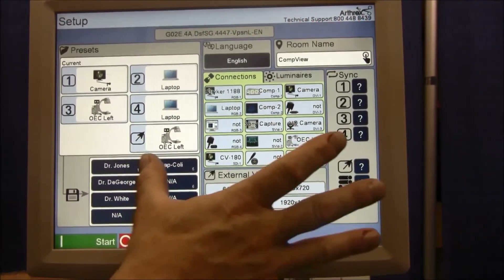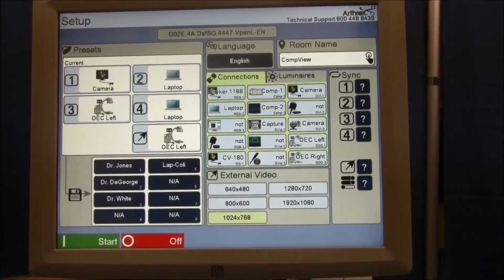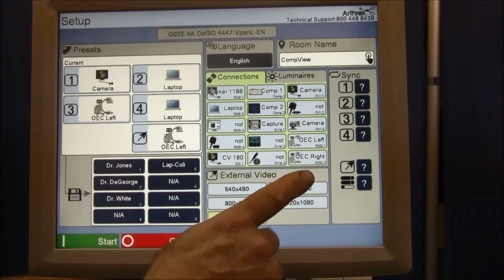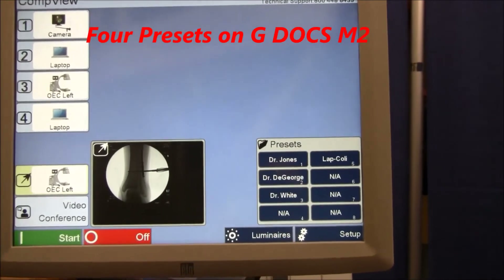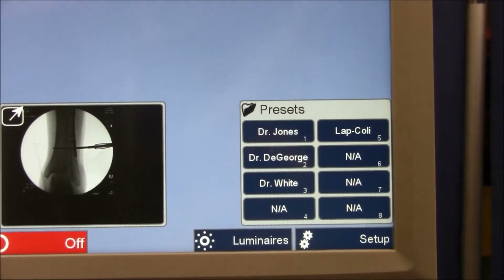Full utilization of all available signal input connections. The cool preset feature on the M4 — the new GDOCS-driven M4 offers eight configurable presets.